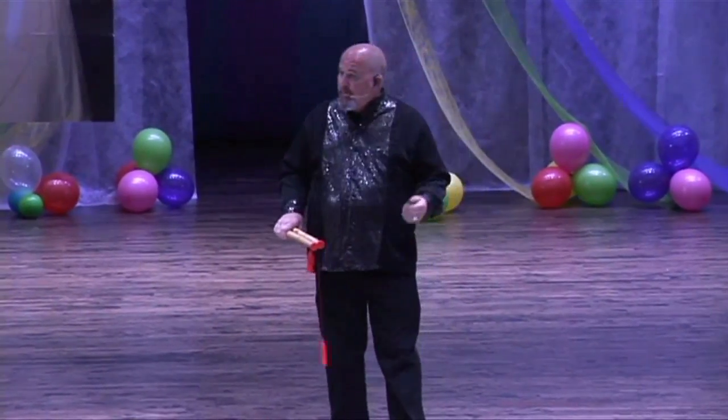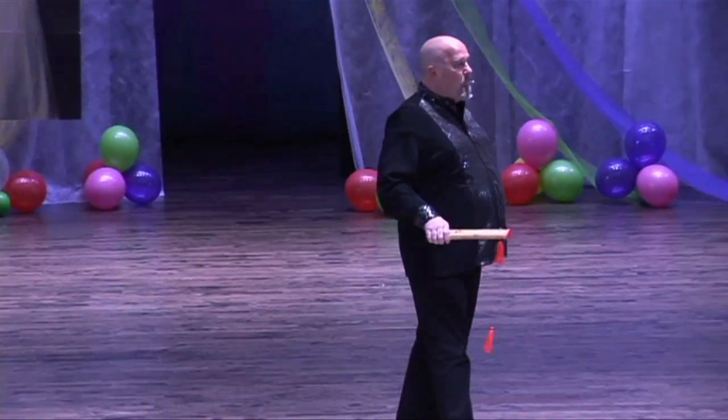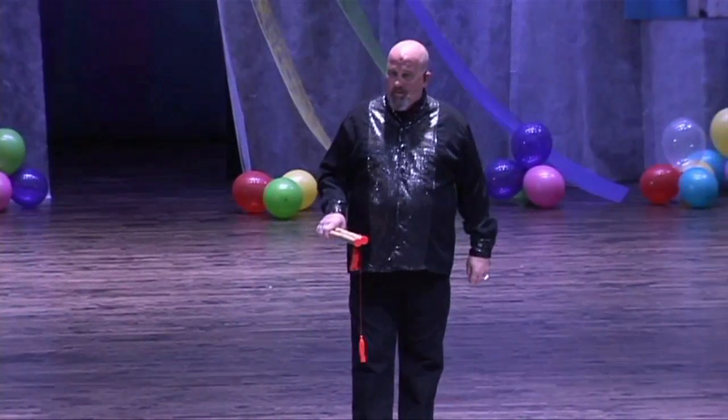Good evening, ladies and gentlemen. I am Christian, I am a magician, and I am here to magish for you this evening.